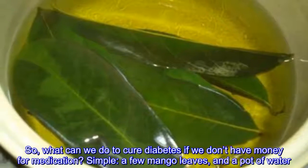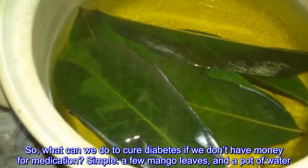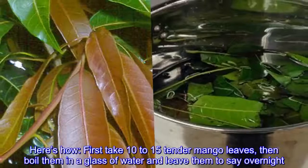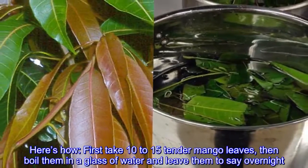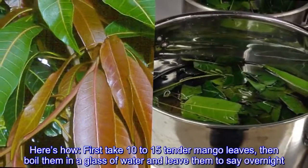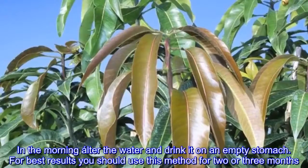So what can we do to cure diabetes if we don't have money for medication? Simple — a few mango leaves and a pot of water. First, take 10 to 15 tender mango leaves, then boil them in a glass of water and leave them to stay overnight. In the morning, filter the water and drink it on an empty stomach.